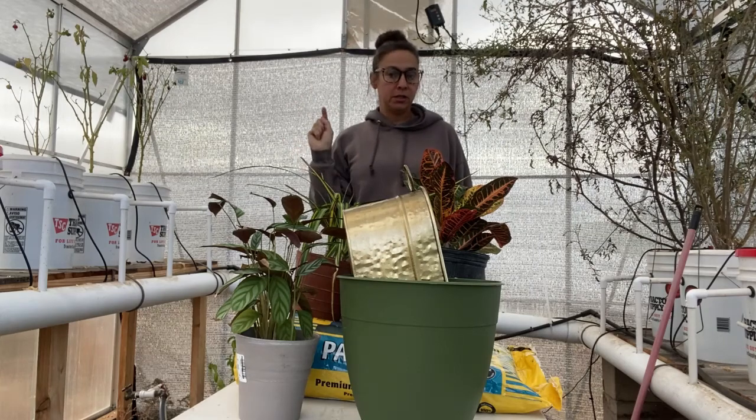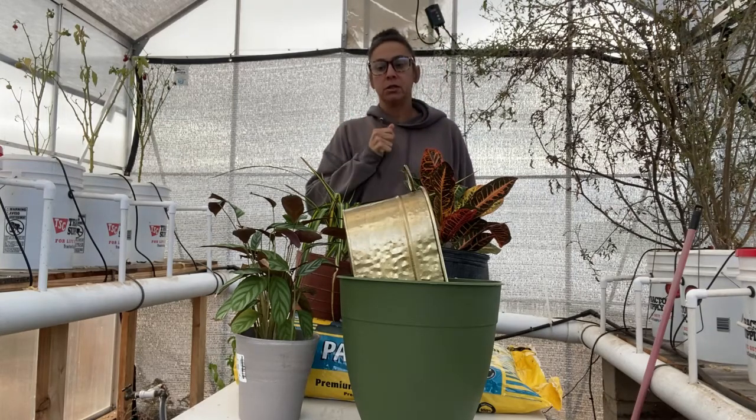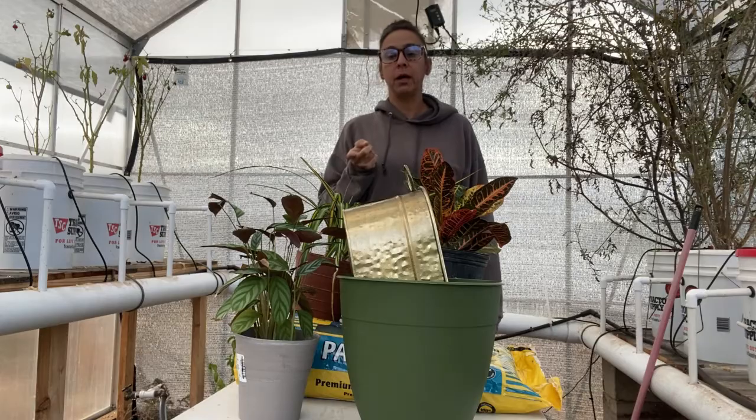So that is basically what I'm going to do today. I'm going to go in the house, take down the Christmas tree, and then I'm going to repot a lot of these things. But first I'm going to yell at my dogs because they're digging holes right in front of my greenhouse.